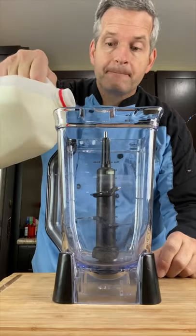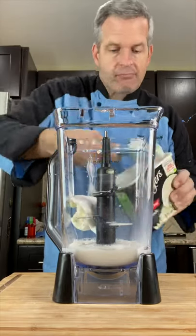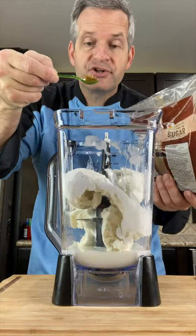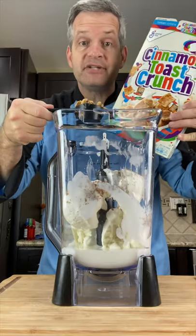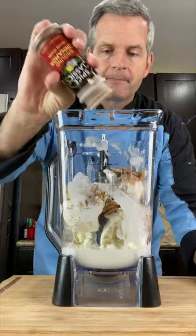Now fill the blender with one cup of milk, four or five scoops of vanilla ice cream, four tiny spoons of brown sugar — or one tablespoon — half a cup of cinnamon toast crunch cereal, a teaspoon of ground cinnamon, and blend.